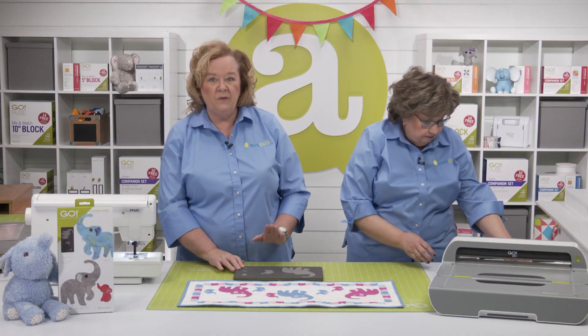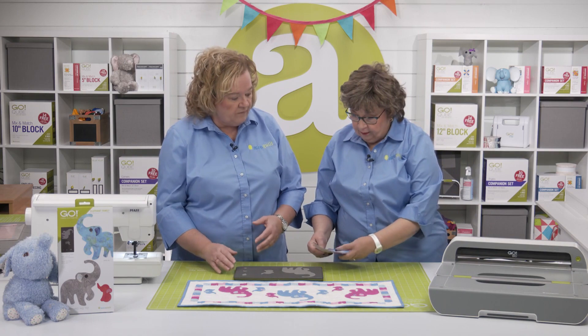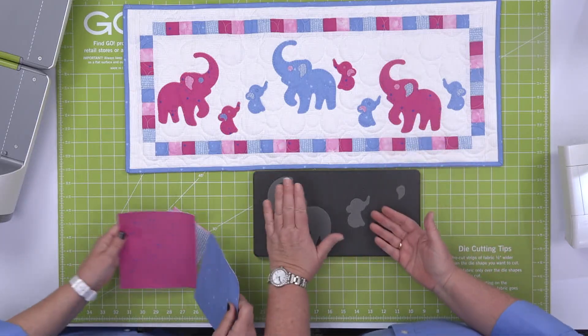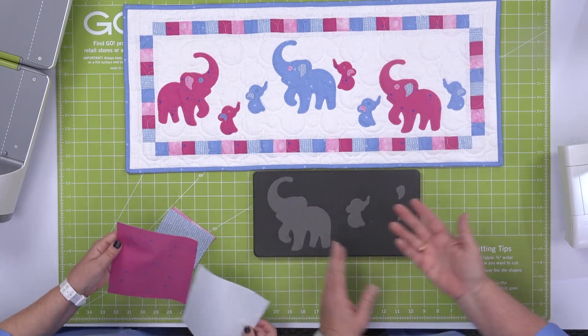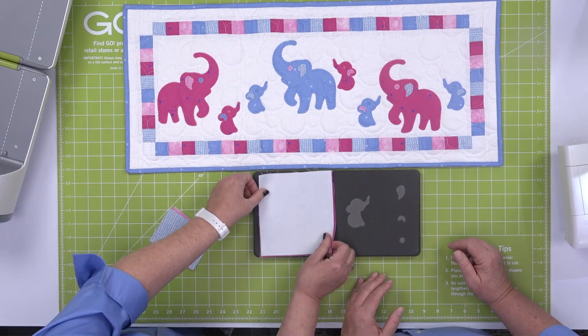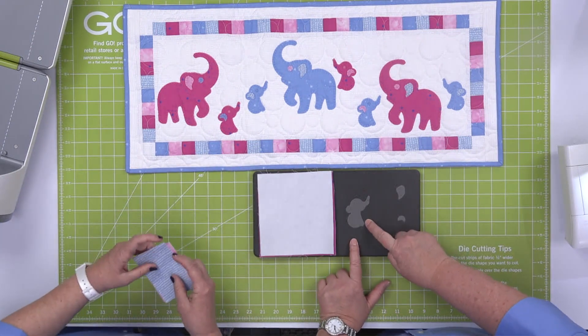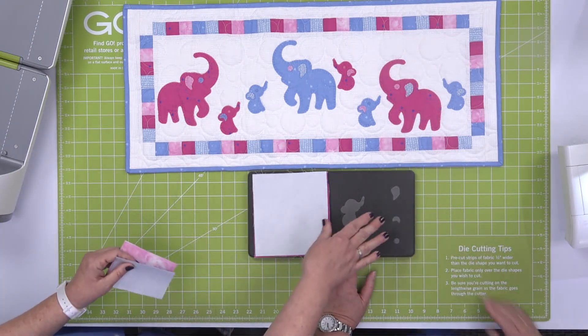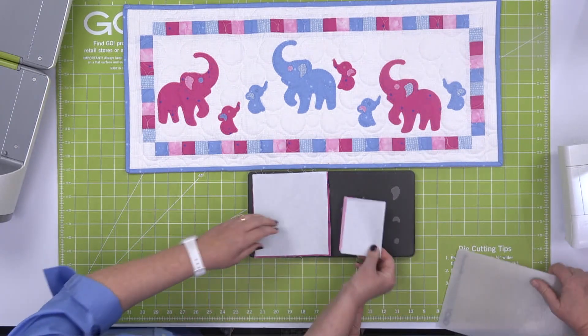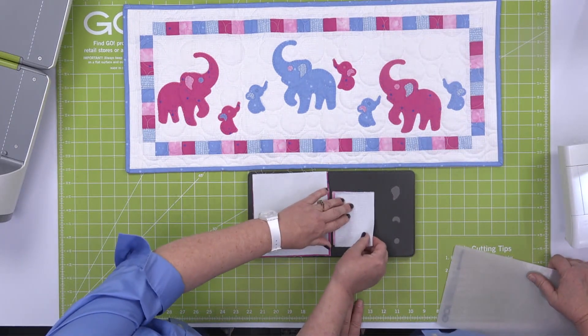Now, we've already pre-fused our cotton fabric — you can always cut four layers. Erica, these are directional, so if you want some going one way, then you would face it up or down. Let's make them go in the opposite direction. And then we've got a little tip we're going to share with you, because you're going to wonder about the other shapes over there — just hold with us. You're going to say, why are you not doing that?